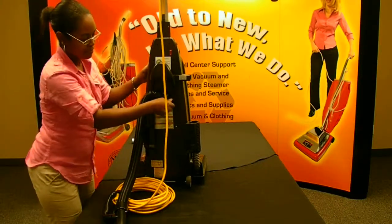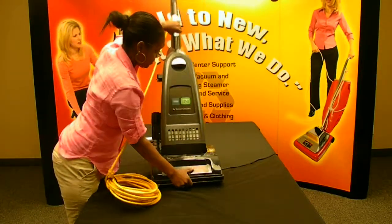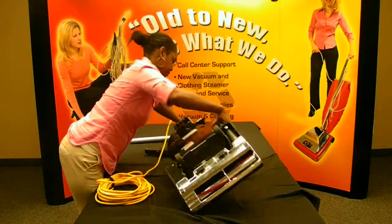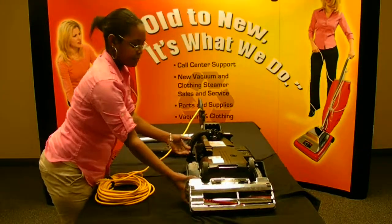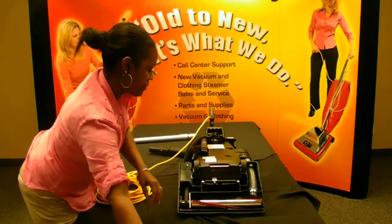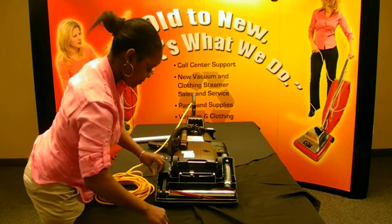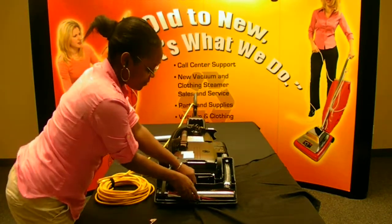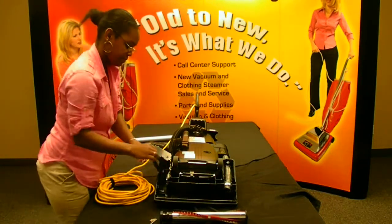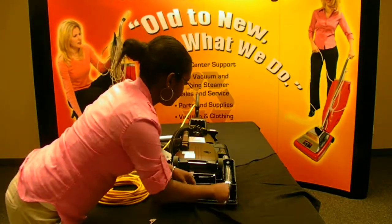Next, lay the vacuum flat with the bottom plate facing up to the ceiling. Push the black latches in to take the bottom plate off and remove the brush roll. Insert the Clean Out Brush through the hose in the housing, pushing clogs all the way through to the opening.